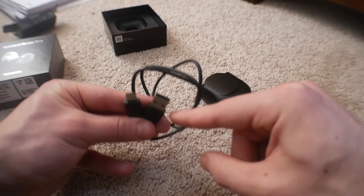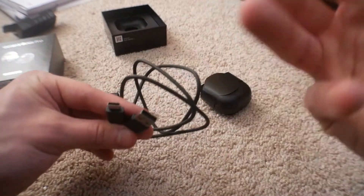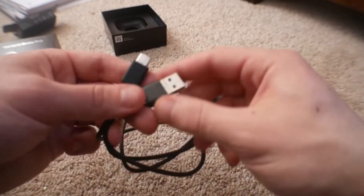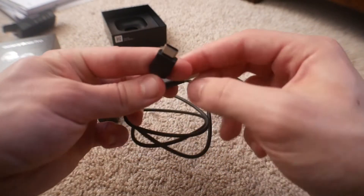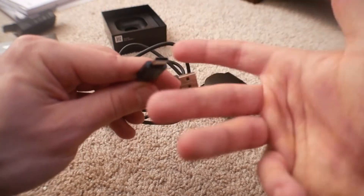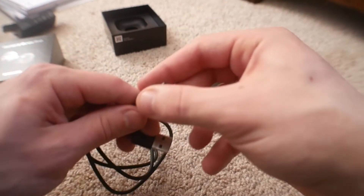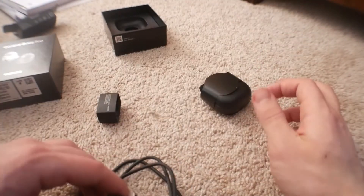It's a USB-C to USB-A cable. I kind of wish they would start transitioning over to USB-C to USB-C, because USB-A is starting to become outdated technology. It would be better especially for saving space, and USB-C speeds are so fast. Let's just go USB-C to USB-C for everything.